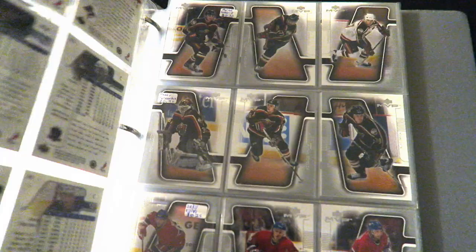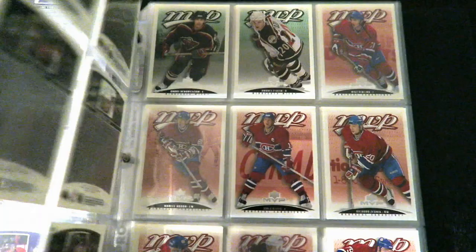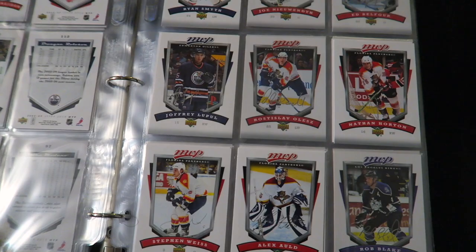I started collecting them back in around 2000 and collected them for a few years, then it just kind of faded off. I think the last year I had was 2006-2007, which I just recently found some packs I had opened, so I put them into a binder. That's what has gotten me back into wanting to collect hockey cards. I find it a lot of fun — it's relaxing. Opening packs, putting them in order, and then putting them in binders — I enjoy that.